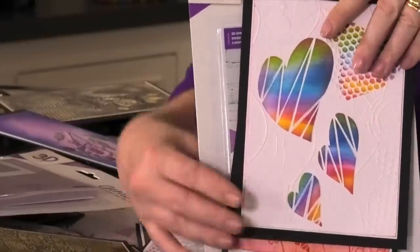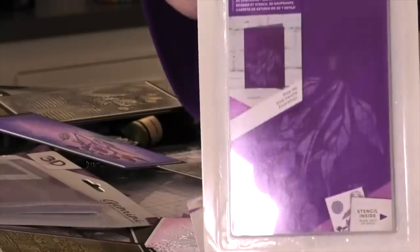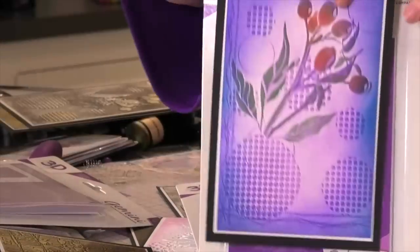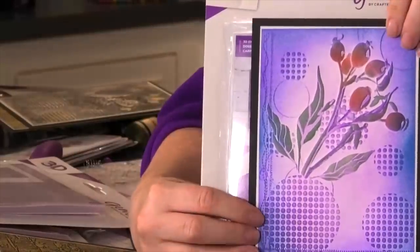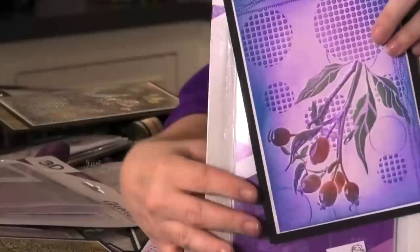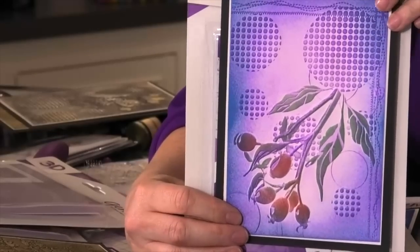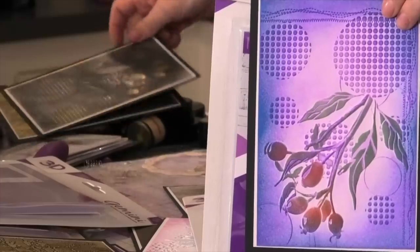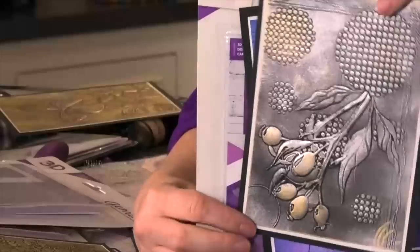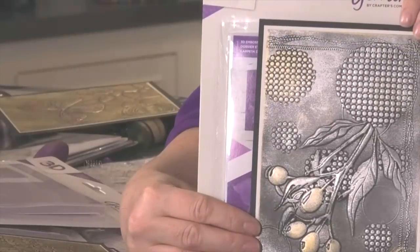The last one we've got is our Rose Hip. Let's bring in a sample so you'll be able to see the beautiful Rose Hip design — and that is absolutely stunning. Using just our silvers and our gold gilding waxes, which look amazing.